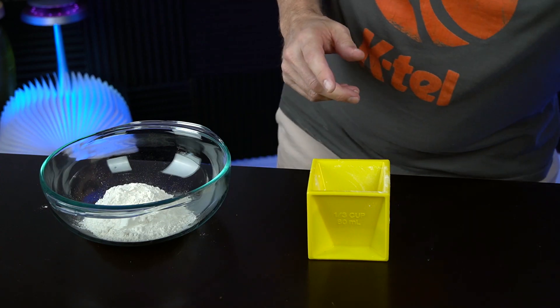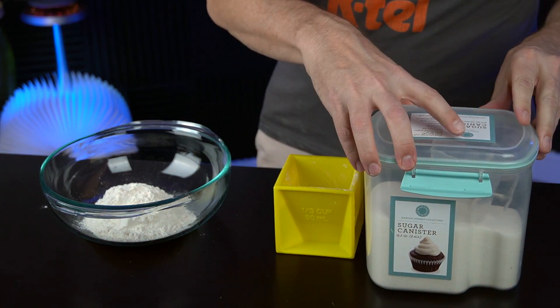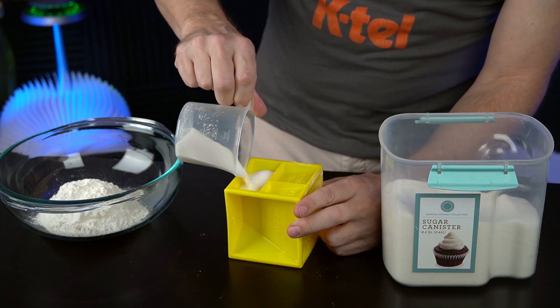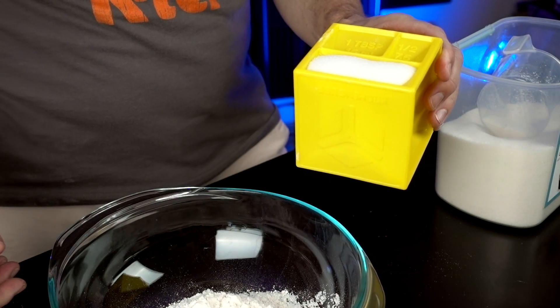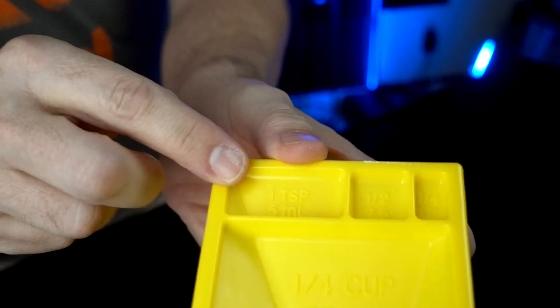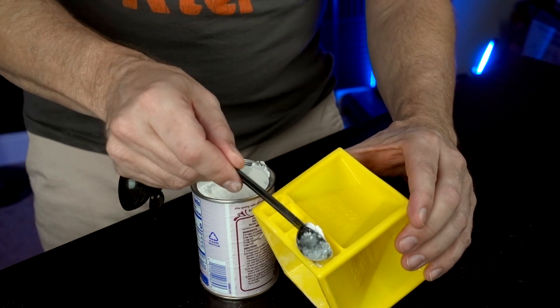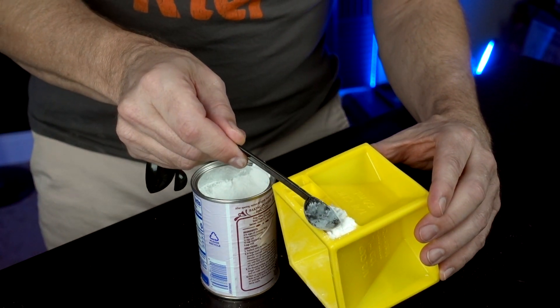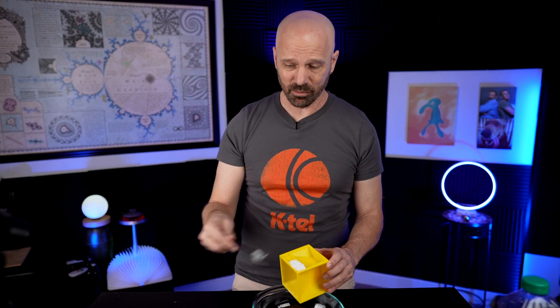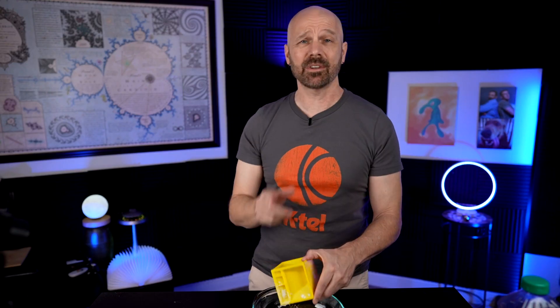Now we need two tablespoons of sugar. I've got sugar in a big container, but I can use the cup inside to help measure it out. I have to find the two tablespoon cutout — I think that's two tablespoons. Next, two teaspoons of baking powder. I can do one teaspoon right there. Now if I was using normal measuring spoons, I'd just pull this out and call it good, but now I have to waste one to put it in there. It's kind of ridiculous to use a measuring spoon to fill the measuring cube. But I will not be deterred.